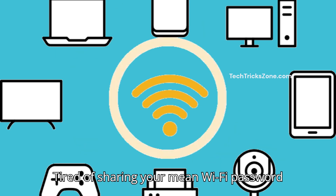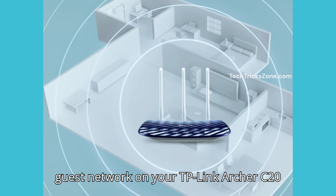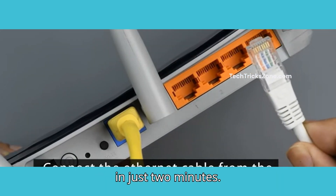Tired of sharing your main Wi-Fi password with guests? Let's set up a secure guest network on your TP-Link Archer C20 in just 2 minutes.